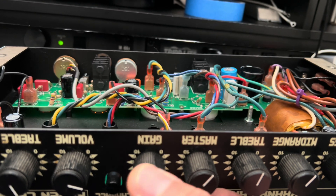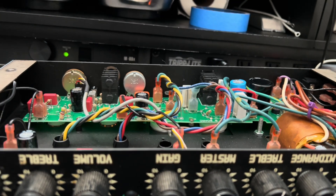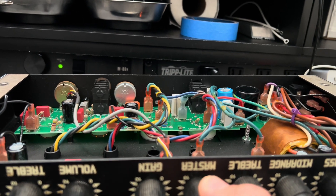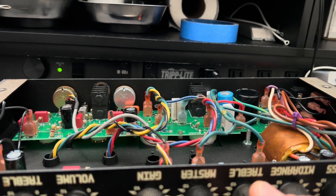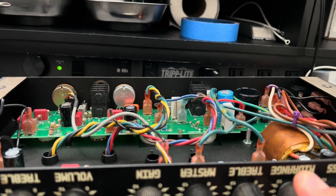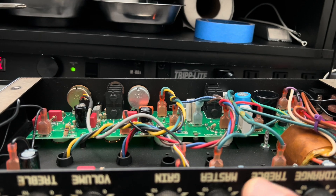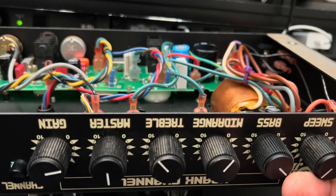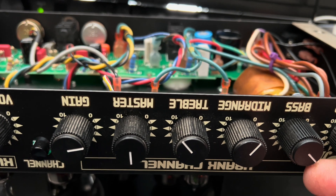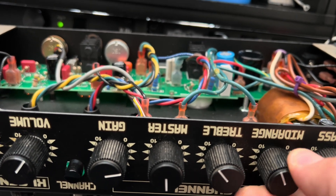All controls are off, channel switching is now functional — we'll get into that later, maybe in another video. Let's get the master up where we have some. There's a little bit of hiss. There's that square wave. There's your metal — there we go. The sweep will certainly dictate the sensitivity and effectiveness of the other controls here on the EQ. That's just scooped — the midrange is effectively null.